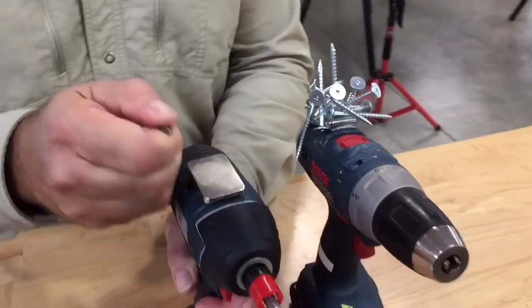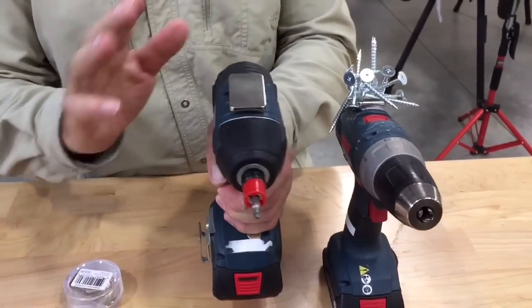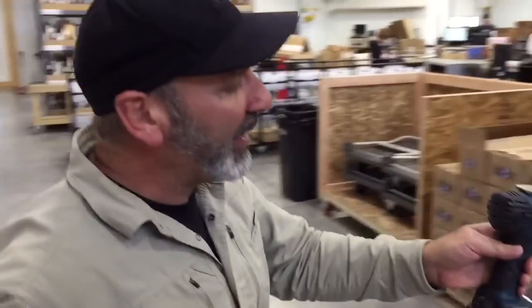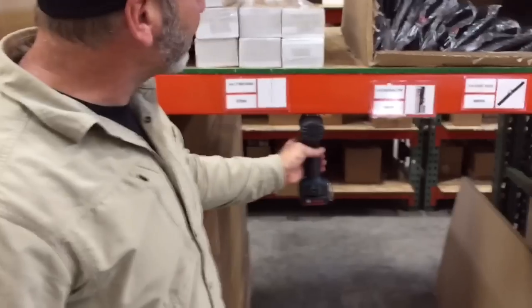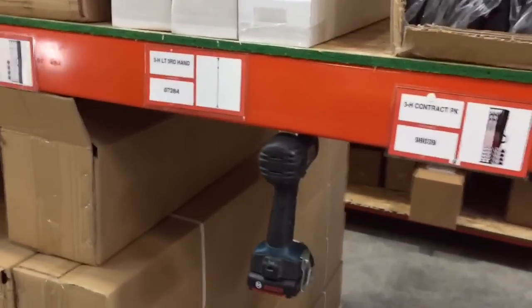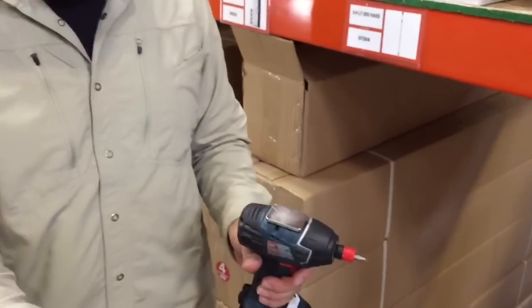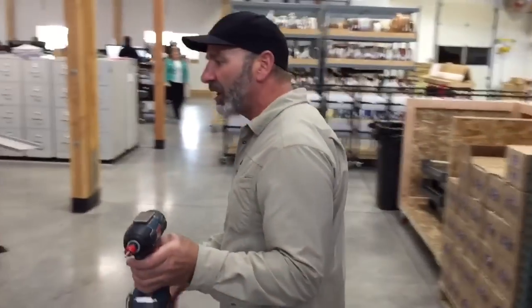We developed this internally for our own uses because a lot of times we like to keep our screw guns magnetized. Like right here, I'll show you — if I want to put my screw gun magnetized right there, look at that, just like that. It's so simple. It's an incredibly powerful magnet, so you can keep all your screws, bits, tips, anything you want on there.